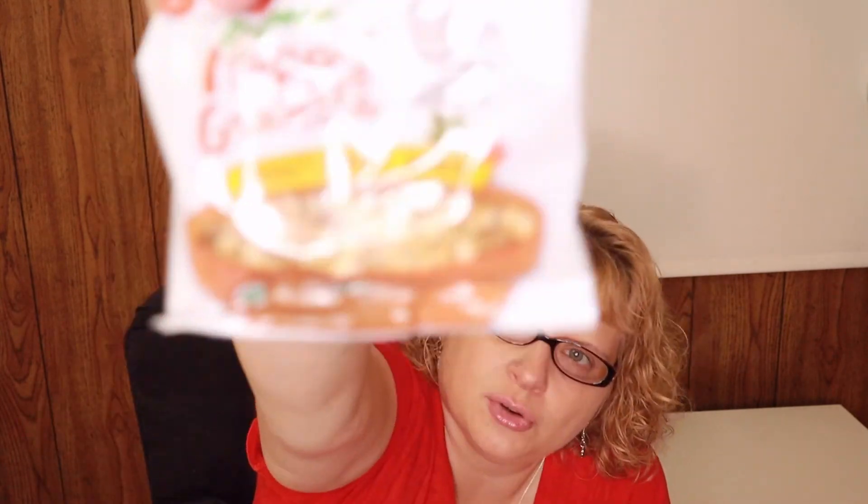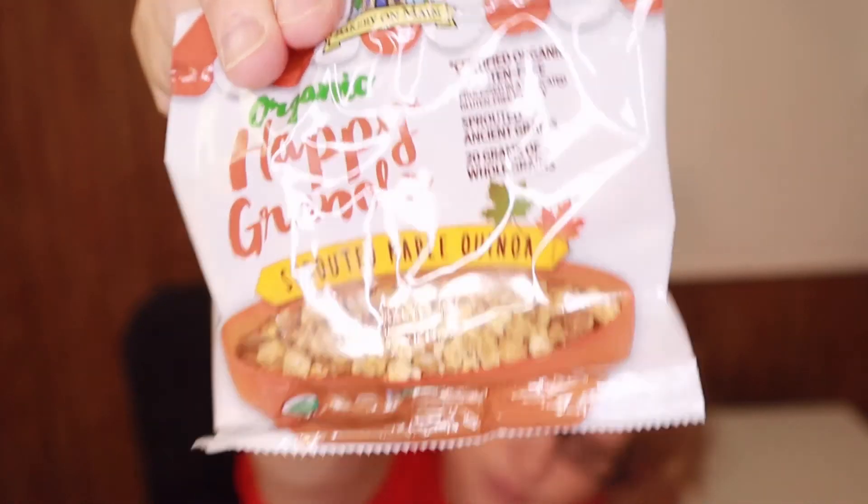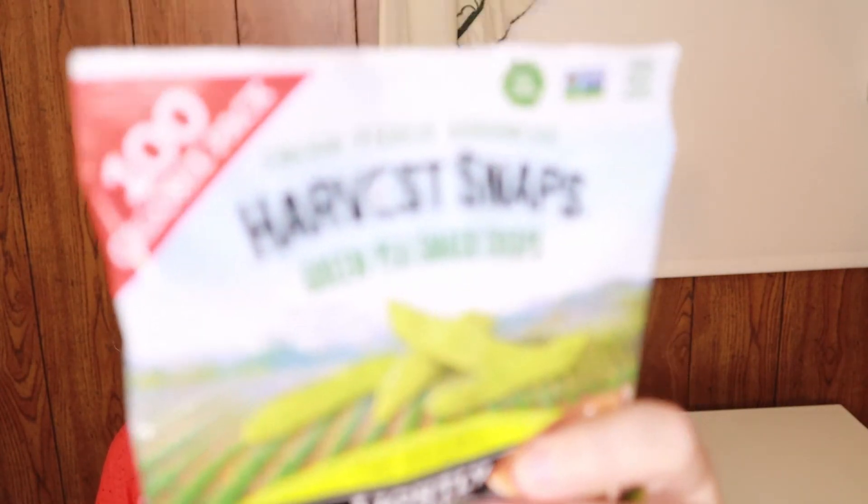This is organic Happy Granola — sprouted maple quinoa. This would be good; I usually have oatmeal for breakfast so this would be a nice change. That's 120 calories for the granola. Next are Harvest Snaps — green peas snack crisps. I actually got these in my Dollar Snack Club and still haven't tried them yet. These are 100 calories.